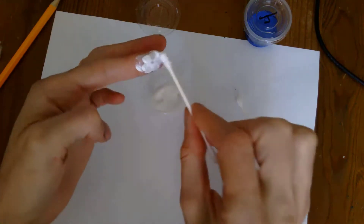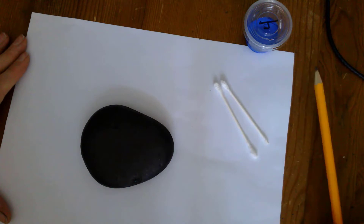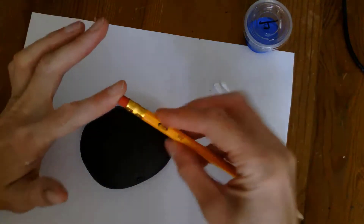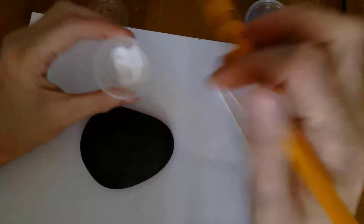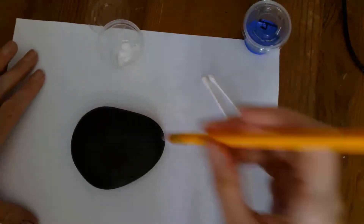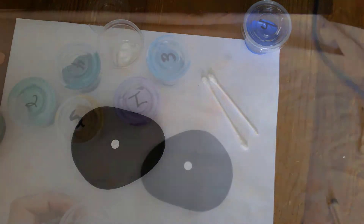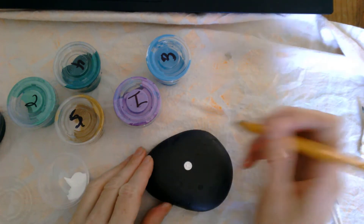We're going to learn a very basic dotting technique for a mandala. The first thing we're going to do is use our pencil eraser — our bigger dotting tool for this project. Dip it in white paint; you just need to cover the tip, it doesn't have to be super thick. Then locate where you think the middle of your rock is and dab once — that's going to be your first dot.